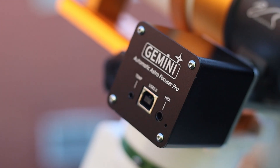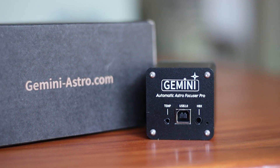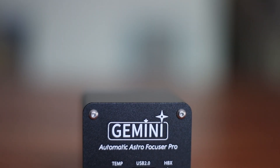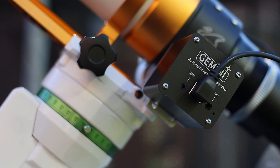In short, the Gemini EAF electronic focuser is a reliable and cost-effective solution for astrophotographers seeking automated focusing capabilities. Its ease of installation, robust build quality, and compatibility with various software platforms make it a worthy investment. While it may not have the premium feel of more expensive models, it delivers excellent performance for its price point.